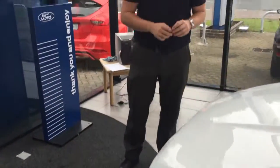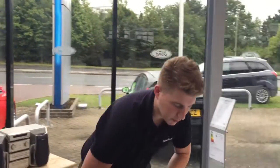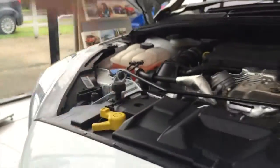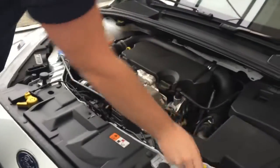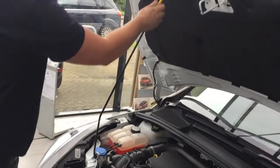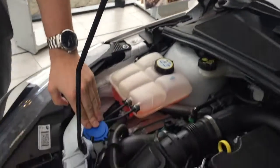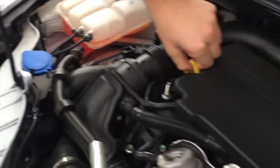I'll just show you how to open up the bonnet. To open up the bonnet on the new Ford Focus, all you have to do is bend down here, look for the yellow catch, flick that, bring it up, and you've got the stand here. Your washer fluid is down here and your dipstick is here.